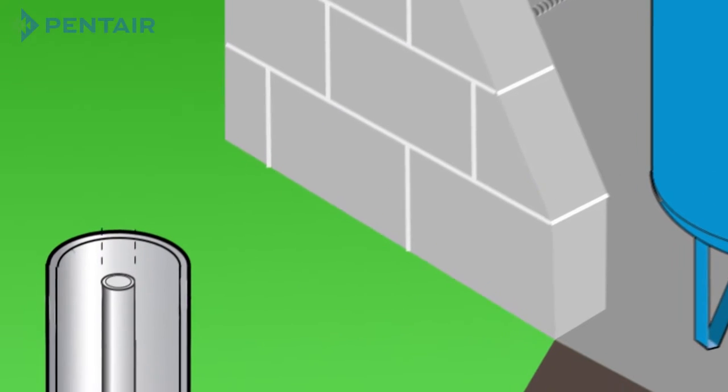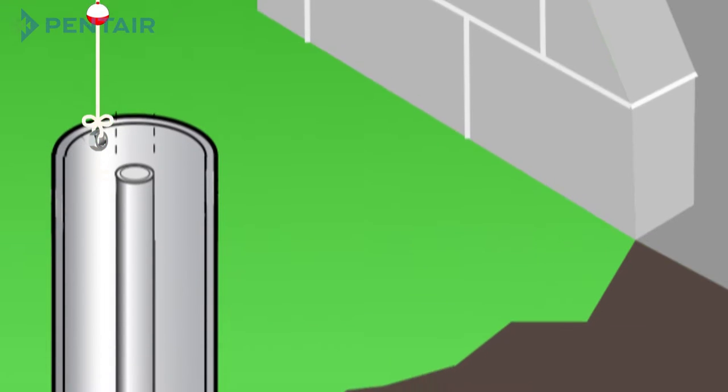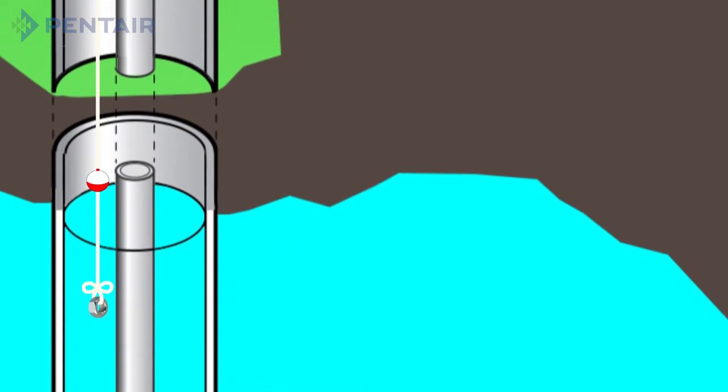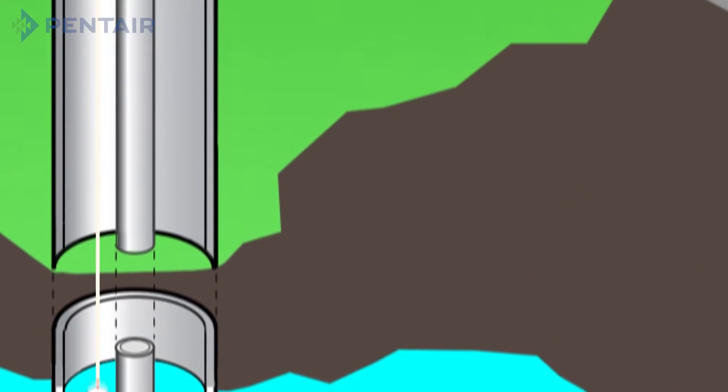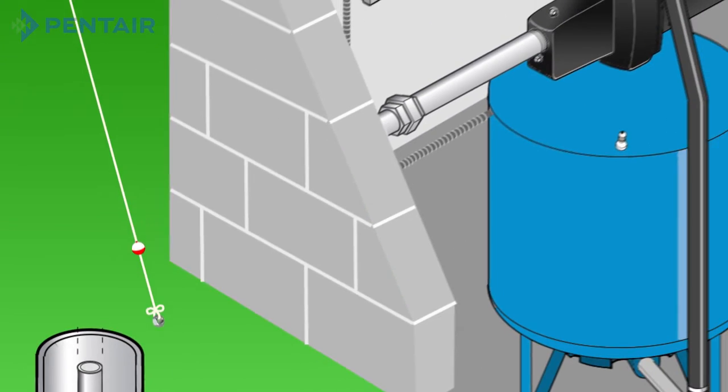You'll want to measure your depth of water when replacing a pump in case the water level has dropped. This can be done by dropping a string down the well with a nut or washer and/or floatable device attached. Once you reach water, mark the string, then measure from your marking to where the string gets wet or to where the floatable device is attached.